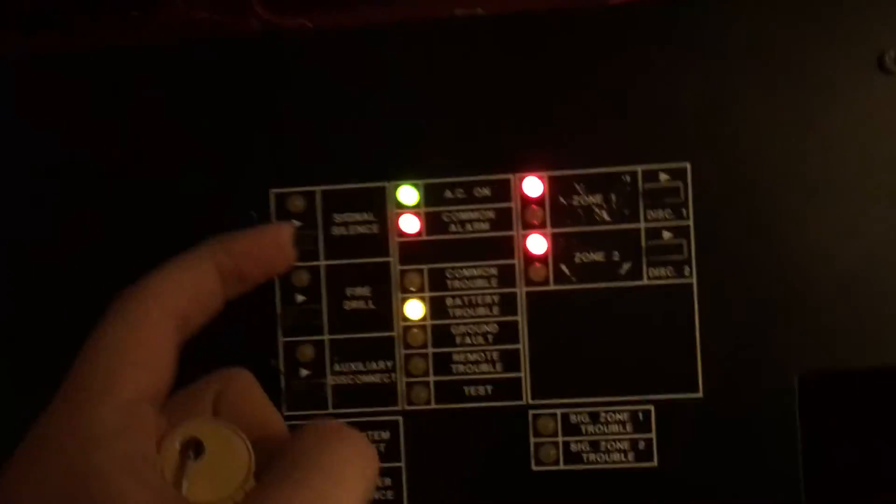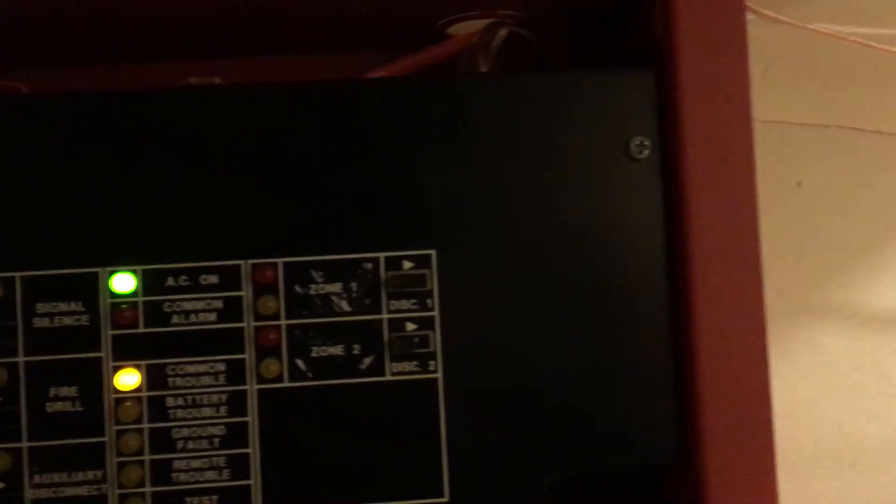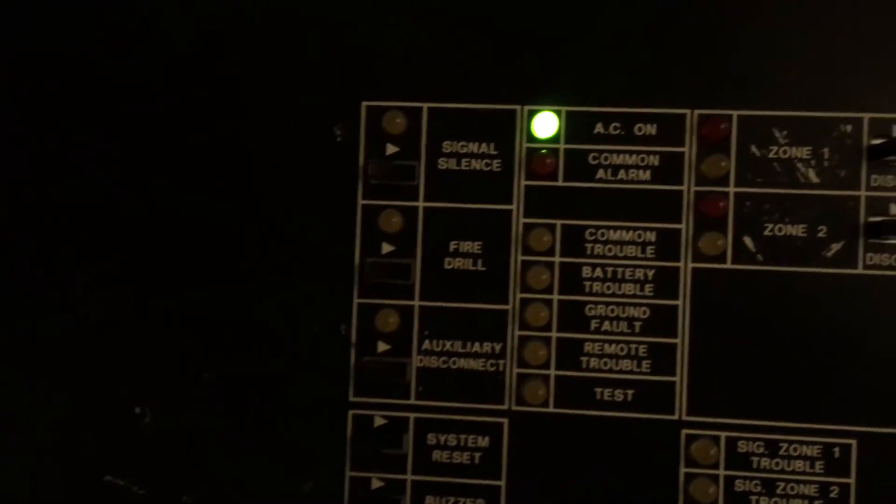And we're going to signal silence, and that'll shut off the strobe. Like I said, it's not until the panel's no longer in alarm that that's going to stop talking to me. There you go — that's the system test. You can expect to see more exciting things as time goes on. So, there you go.